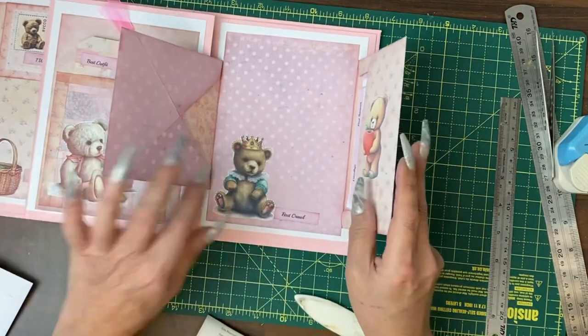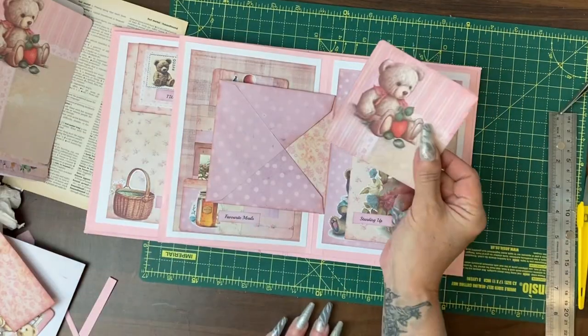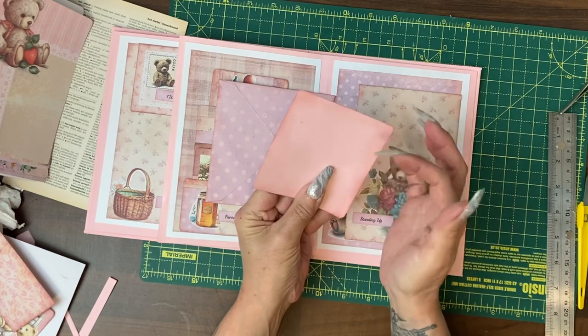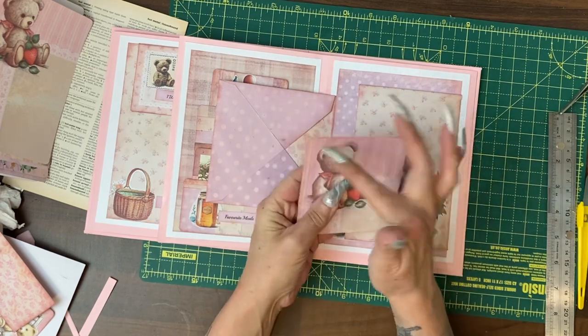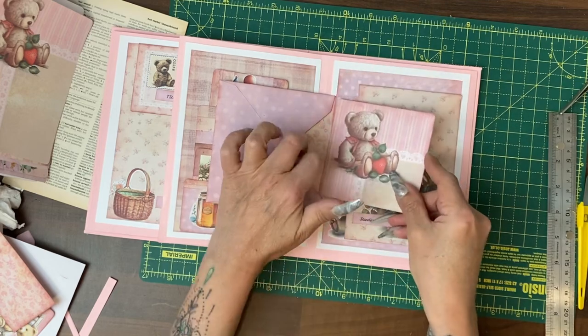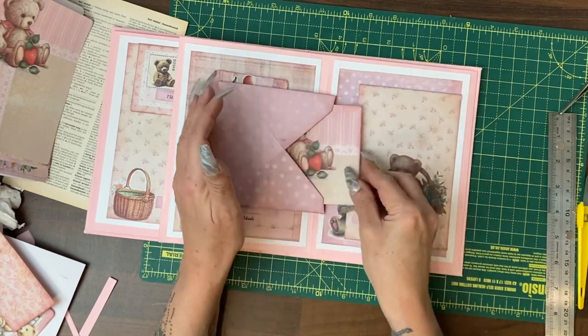So this just needs a card now. To make this final card I used one of the pieces of paper, backed it with the pink cardstock that was left over, cornered it, edged it all the way around, and that is actually going to be our final card.